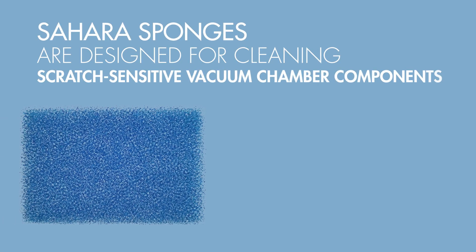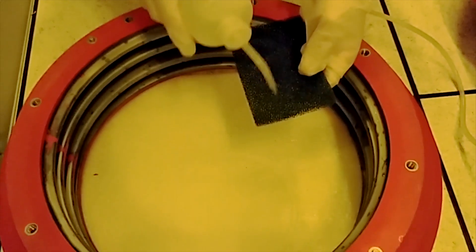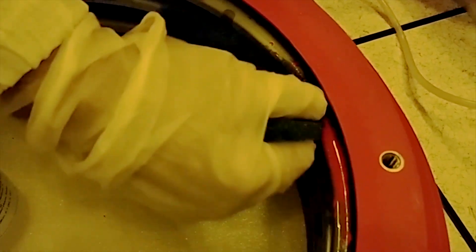The Foamtex line of Sahara sponges have been designed for scratch-sensitive vacuum chamber components such as ion implant bushings. Notice how the operator is able to remove the arsenic residue while not scratching or damaging the polymer coating.